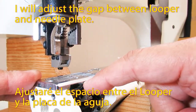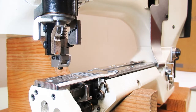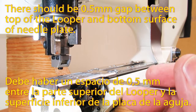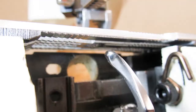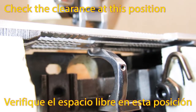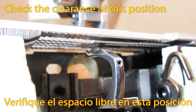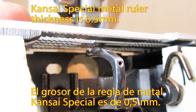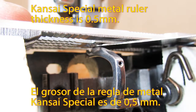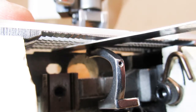I will adjust the gap between looper and needle. There should be a 0.5mm gap between the top of the looper and the bottom surface of the needle plate. If the clearance is more than 0.5mm, there is a chance to have a skip stitch problem. Check the clearance at this position. Kansai Special's metal ruler thickness is 0.5mm.